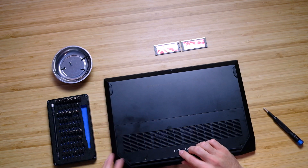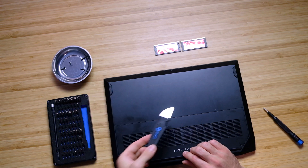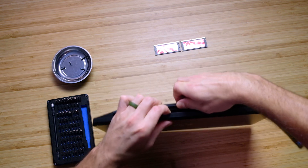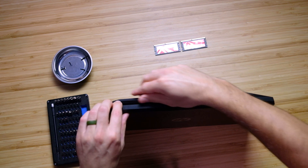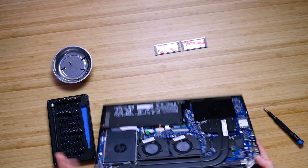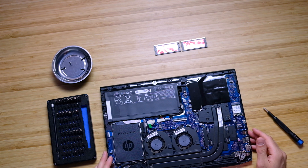Some bottom covers can be rather difficult to take off, and you may need one of these tools from iFixit — it's like a little blade that you can slide in and pop the cover off. But actually, there's a nice grab point right here on the back. So you just grab it here and start to separate the bottom cover, and then it just pops right off. You want to be kind of careful, but don't be too gentle or you'll never get the bottom cover off.